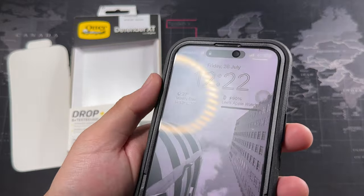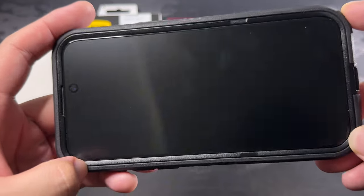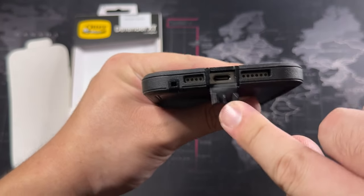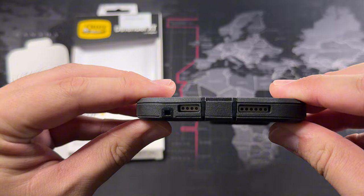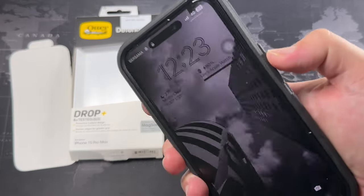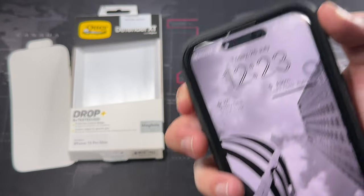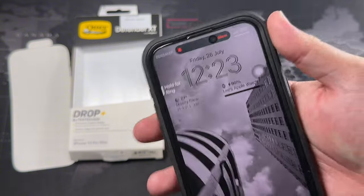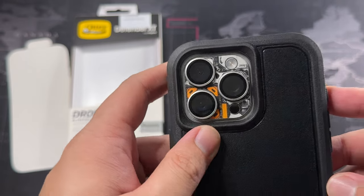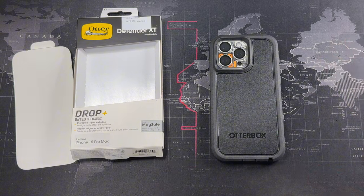We're done! The fitment is super super nice and snug — I really like how it looks in this case. Let's take a look at the ports: all spot on as usual. You can see the grills; the buttons are very nice and responsive, very easy to press. The MagSafe ring is no problem, and the camera cutout is very nice and spot on.